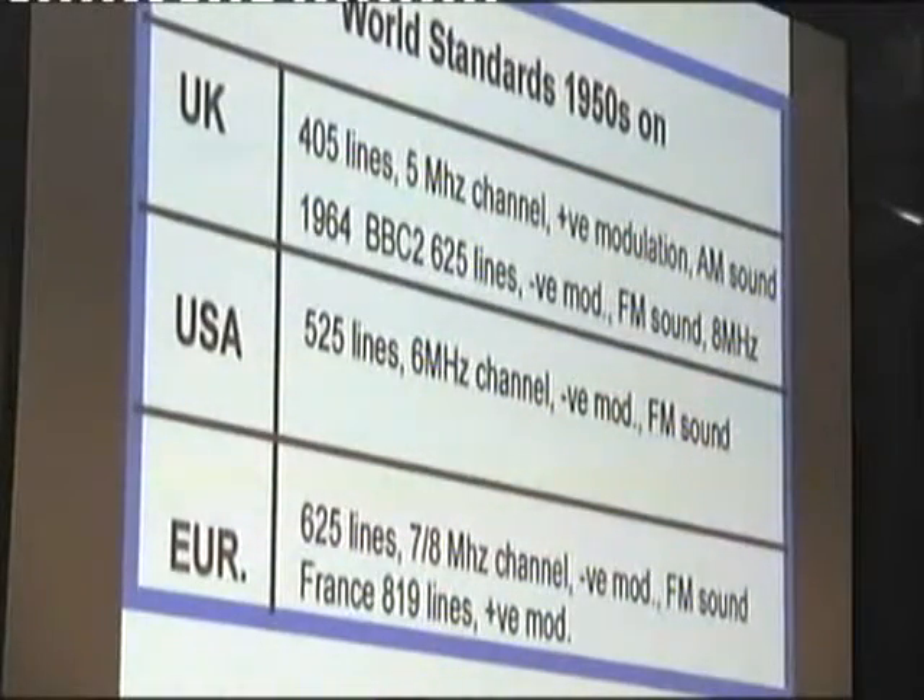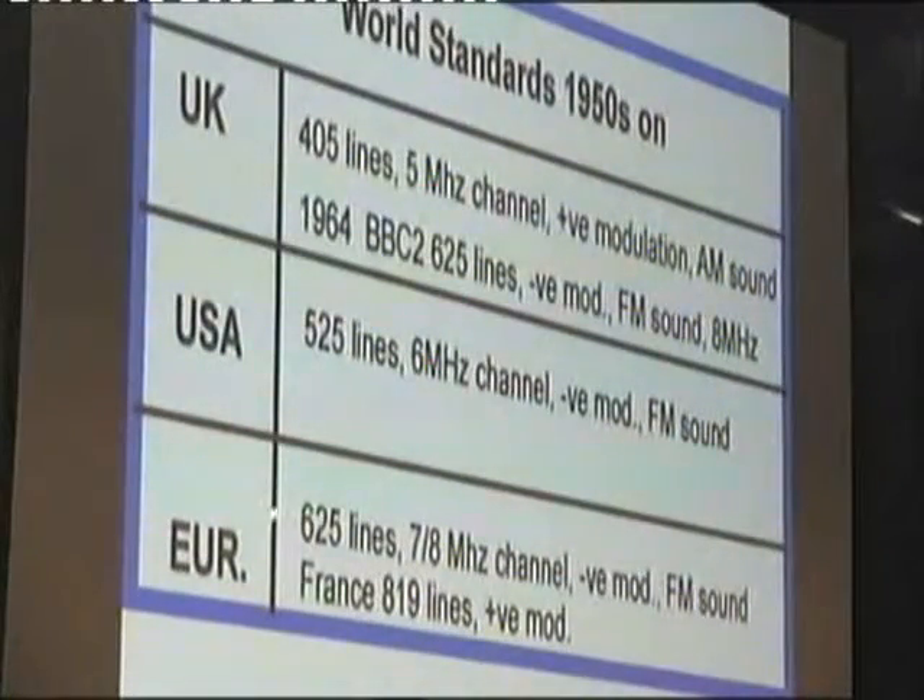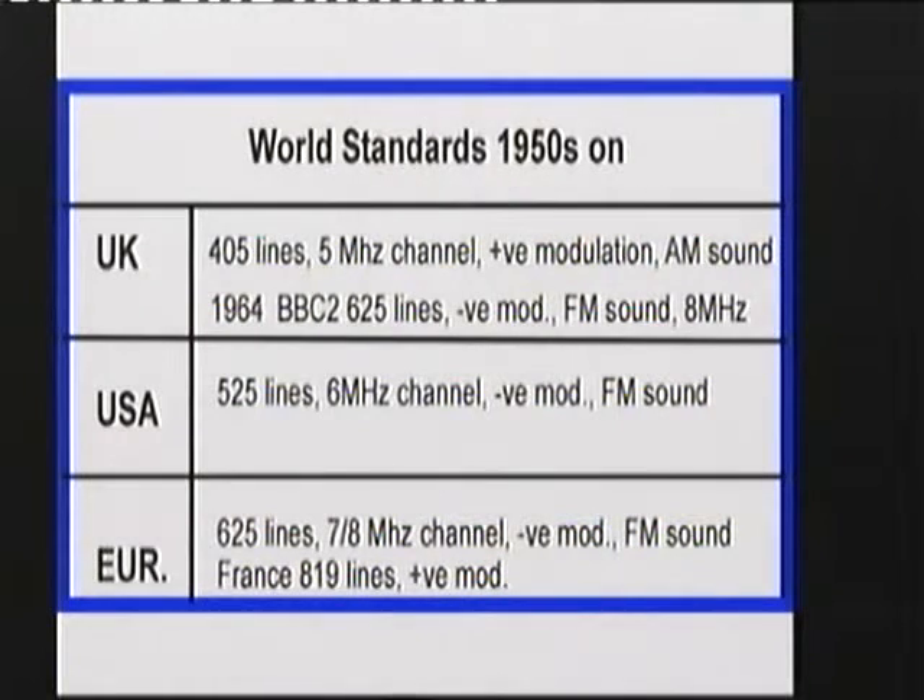The Americans got going in about 1948 with 525 lines. The Europeans went with 625 lines, 7 to 8 megahertz channel. And the French started off with 819 lines, positive mod and AM sound. So there was a mixture of transmission standards around Europe.